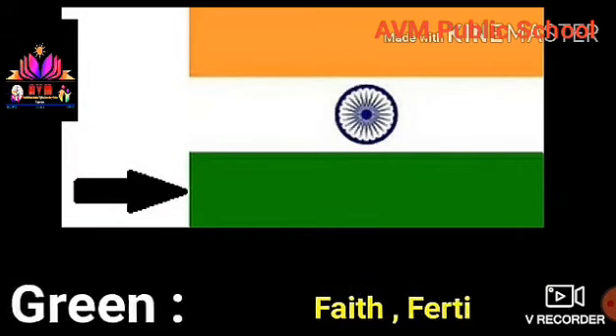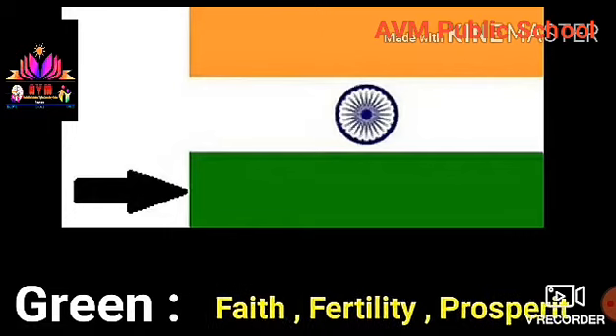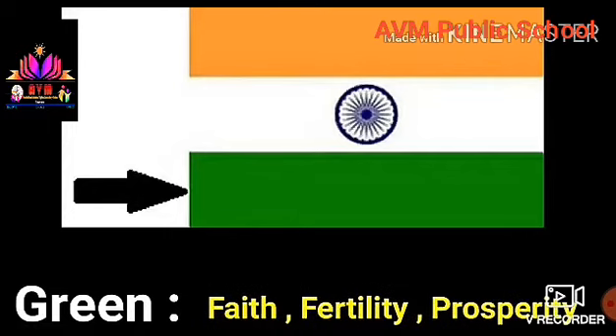3. Green. It indicates faith, fidelity, and prosperity of the country.